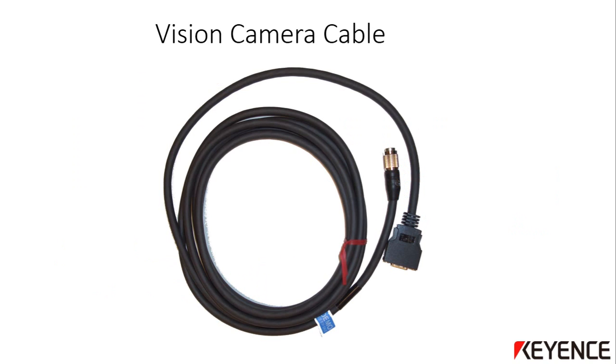This is what the standard camera cable looks like. The standard 3 meter camera cable for the LumiTrax cameras and all other high speed cameras is the CA-CH3, but there are a few other lengths available as well. There is a round connector on one side which will connect to the camera, and a rectangular side which will connect to the CVX main controller. One cable is needed for each camera that will be connected.